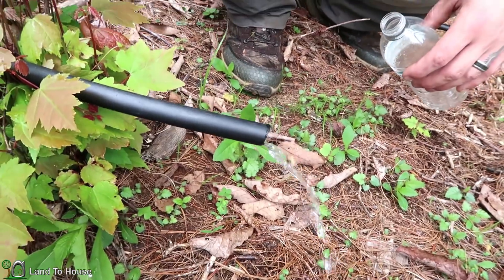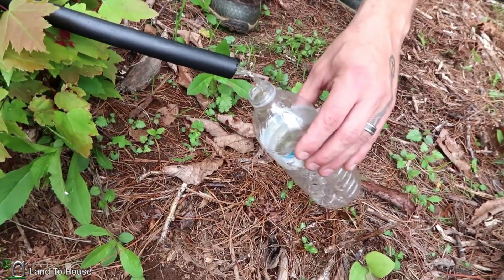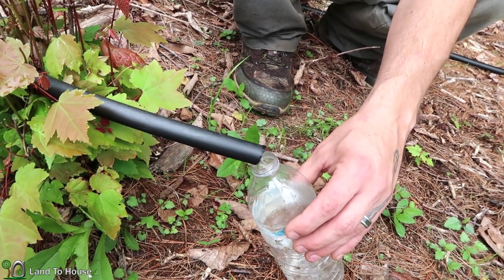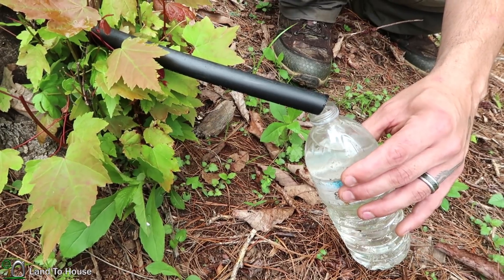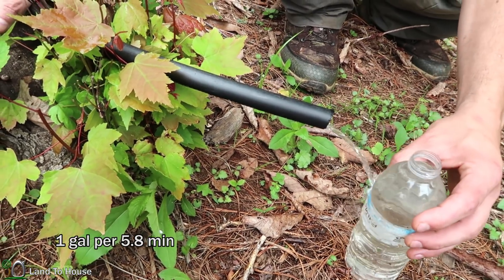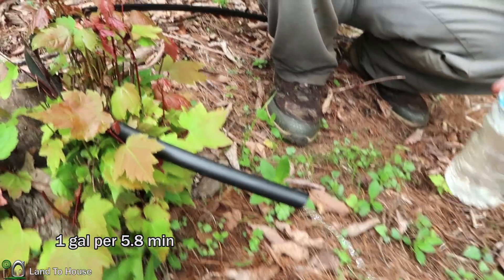On your mark, get set, go! Alright, let's call that 45 seconds.